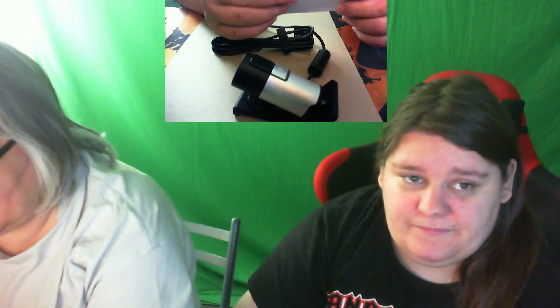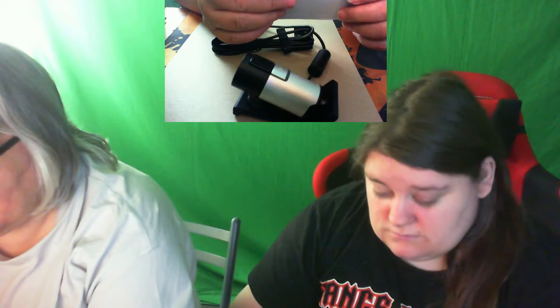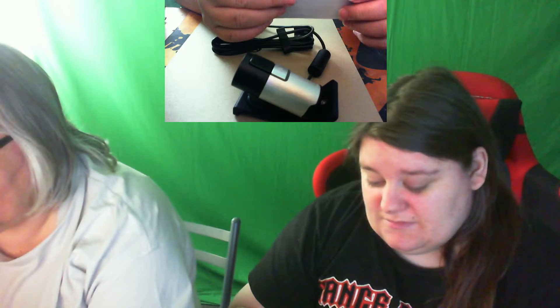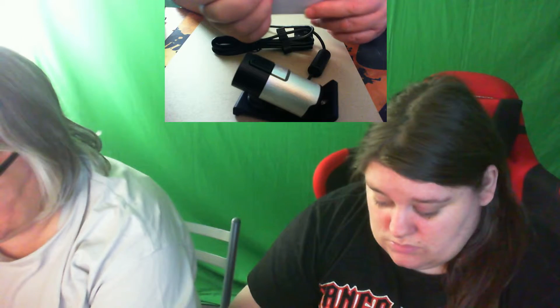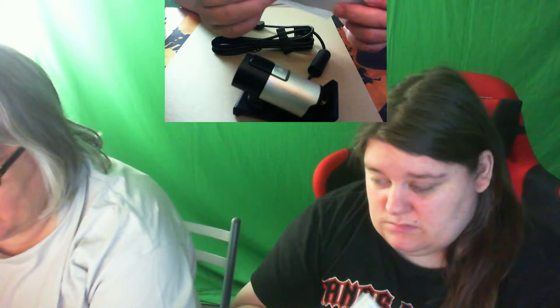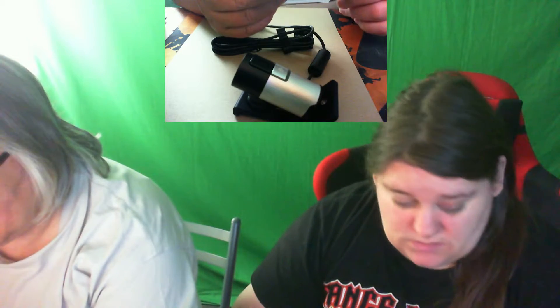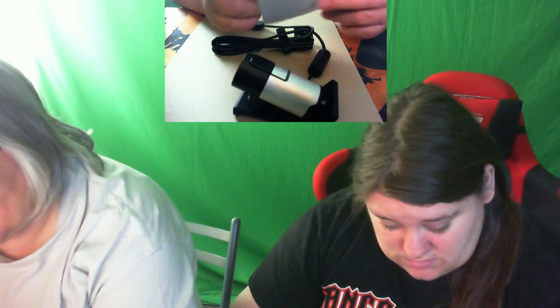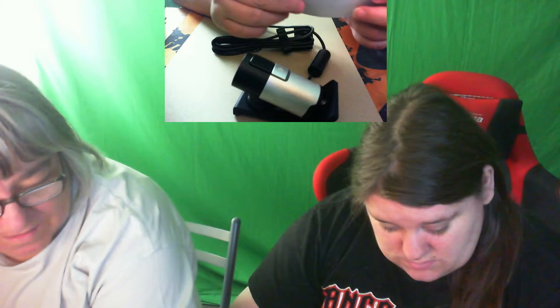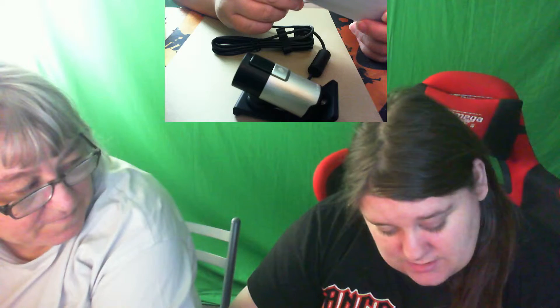So what we have — it's the Microsoft LifeCam Studio model 1425, year of manufacture 2015. So it's the latest one, I believe, from Microsoft. This is just a product guide. What I've got is in Russian or something — it's not in English, put it that way. You wanted an upgrade for the cam that you've got. It says: webcam with magnetic and adhesive mounting.